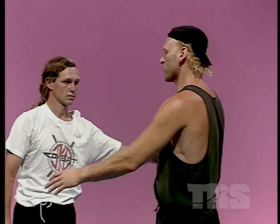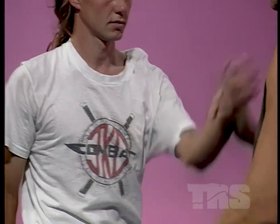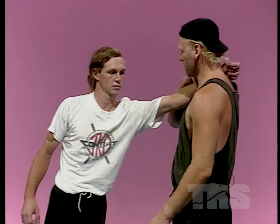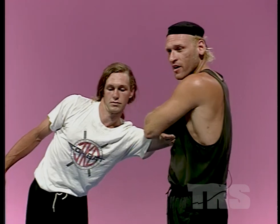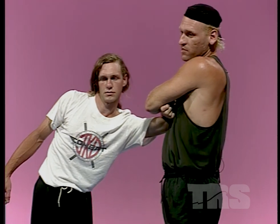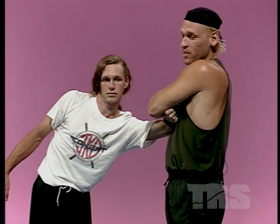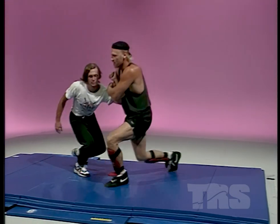This also works if the guy is close and he misses you with a punch. If he throws a punch, or this arm gets near you — however it happens, maybe he tried to grab you and you were able to move to the side — you take both hands and drive hard right here. I like to go up, because when you go up, his natural reaction is to pull against you. That's what I want: if I go up, he pulls against me, and I go down.